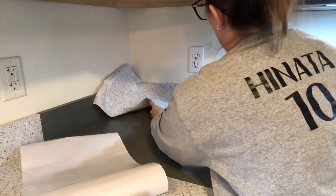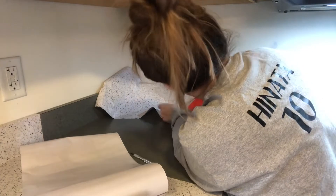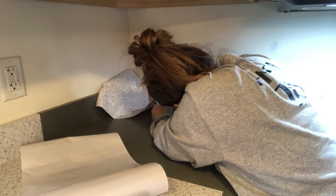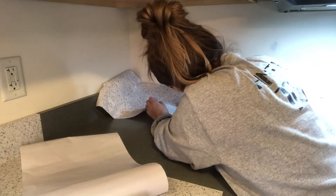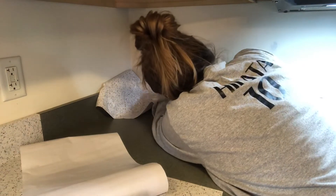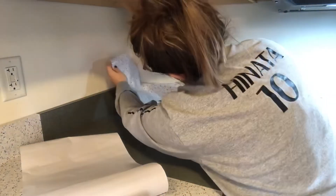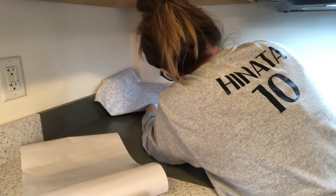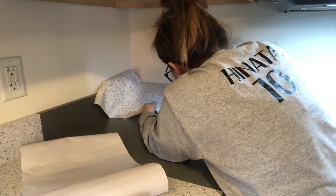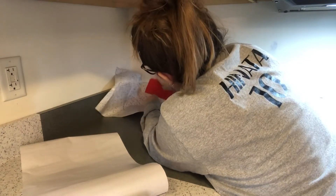One thing you have to be careful of is bad scratches — don't slide heavy items across your counter. For my KitchenAid mixer I cut a little felt pad to go underneath it so I can slide it out of the corner without worrying about scratching. For my toaster I put a wood or bamboo cutting board underneath it, just in case the bottom gets hot when it's in use.